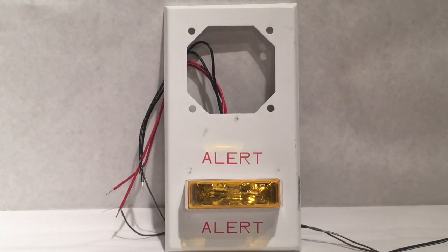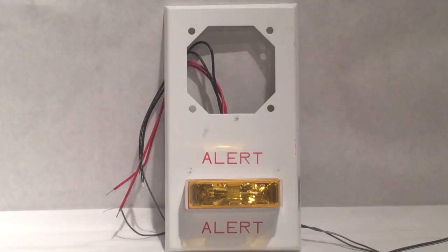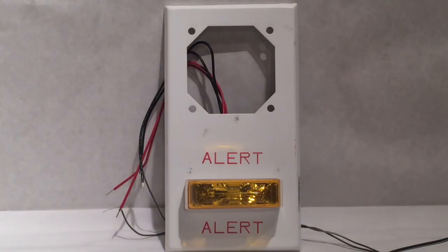In three, two, one — I really like the color of the strobe, I think it's pretty cool. Keep that on for a second. Now, lights off. Keep that on for another second.